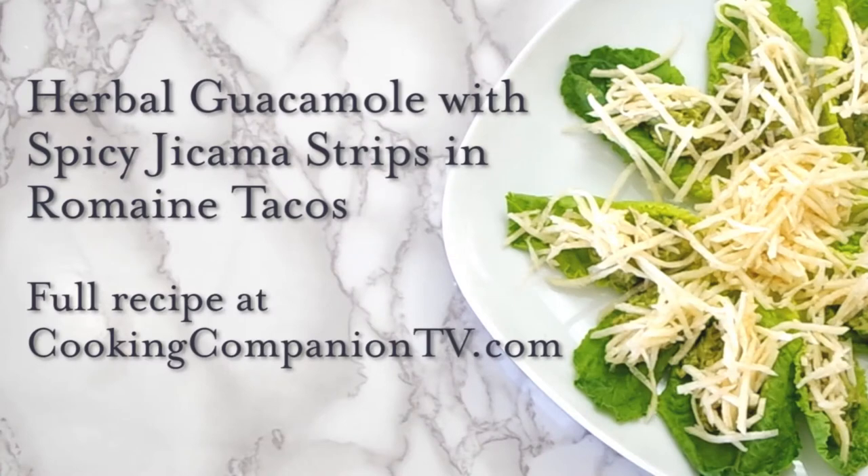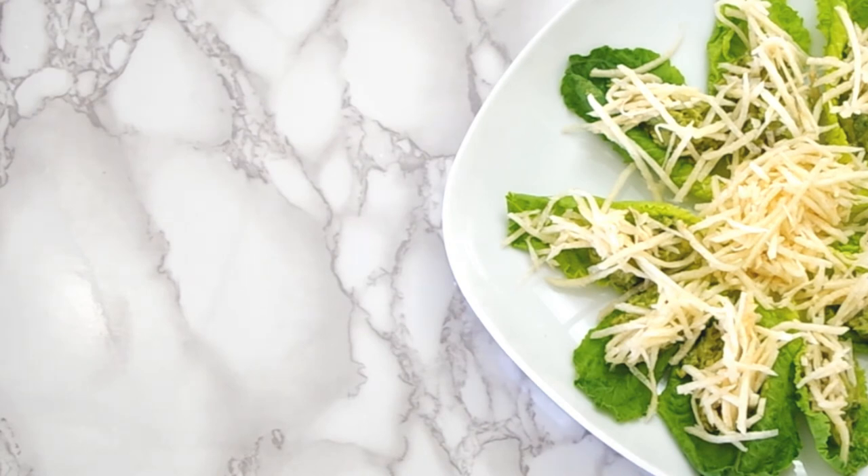That's it for this recipe demonstration of herbal guacamole and spicy jicama in lettuce tacos. Get the full recipe at the website. I'm Jenna Edwards with Cooking Companion TV. Click on my photo to subscribe to this channel and click on the recommended video for more recipe demonstrations just like this. Thanks for watching.